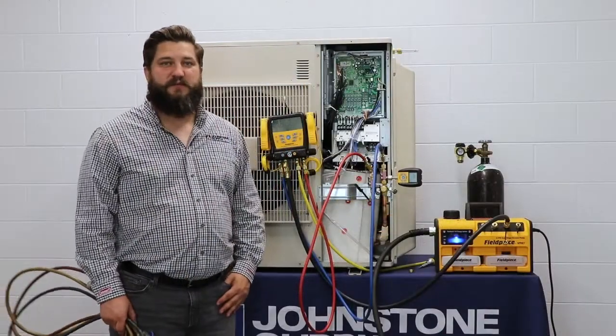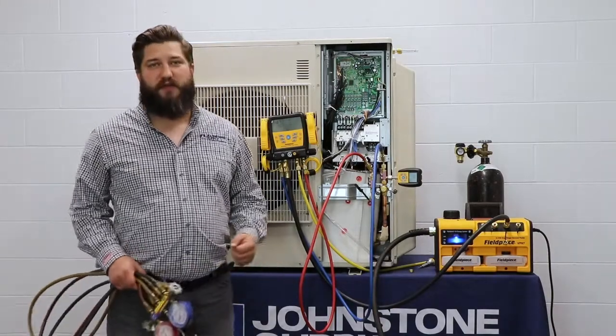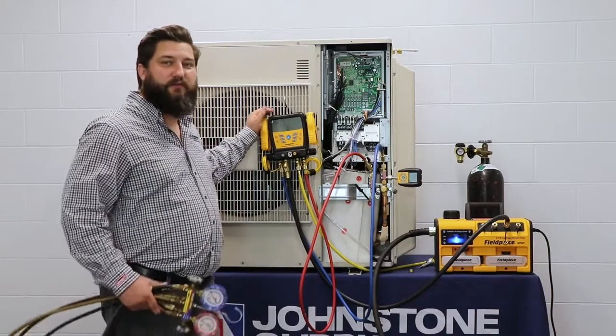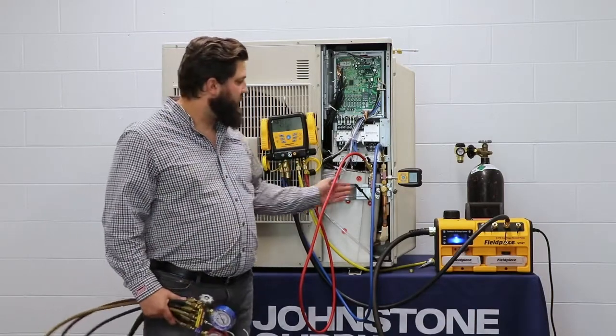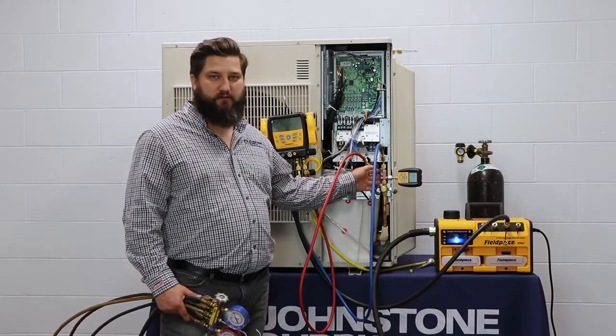Now that we're ready to pull a vacuum, we've measured that in microns. Your tool may already have a micron gauge in it, like this set right here. Or if you're old school and you've got one of these, you might want to look at getting a micron gauge and installing it on your Schrader core removal tool.